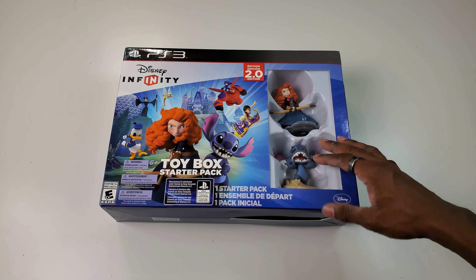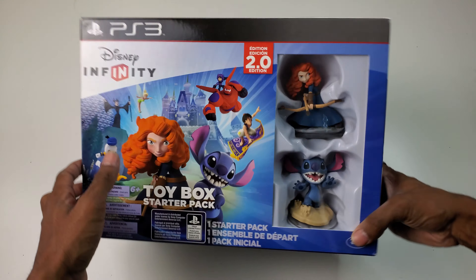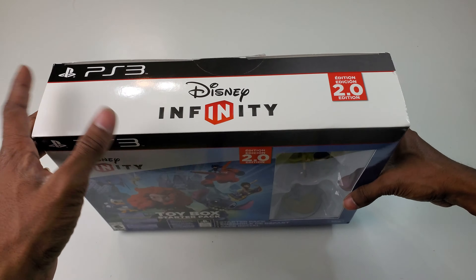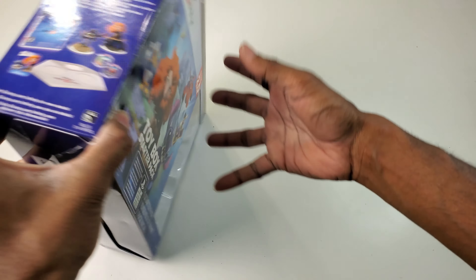This was only $7.99 with shipping, so I went ahead and got it. It is listed as new, but as you guys will see, it is sliced open. I'm hoping it's just sliced and that's pretty much it. Here's a look around the box — you know, back during the phase of the toys-to-life sort of thing.